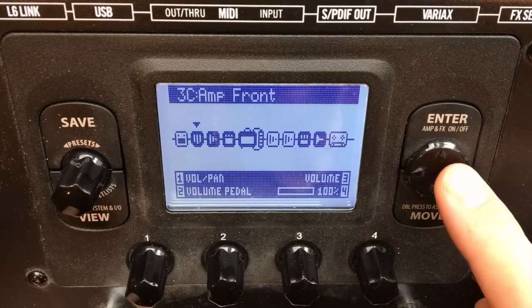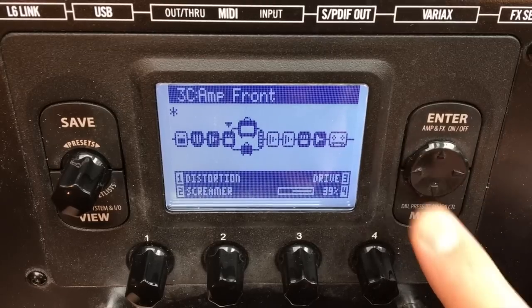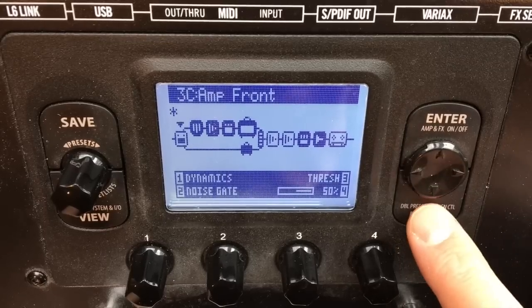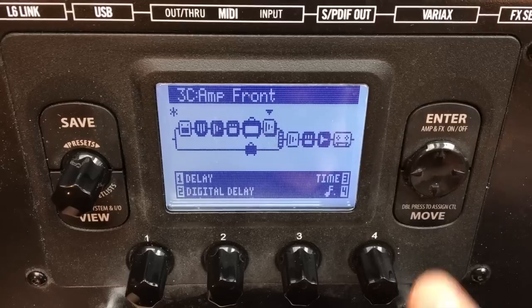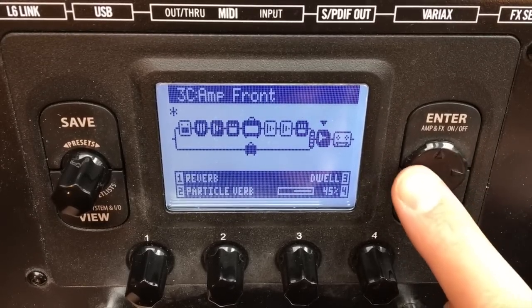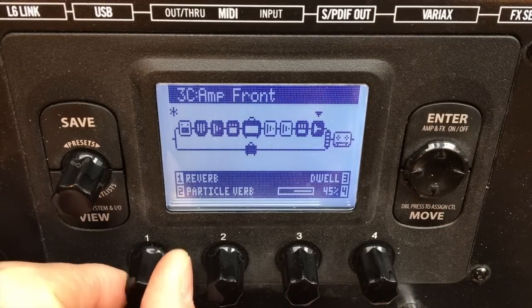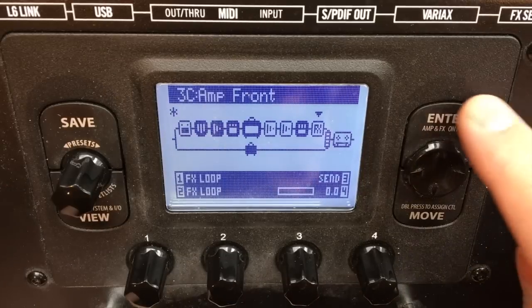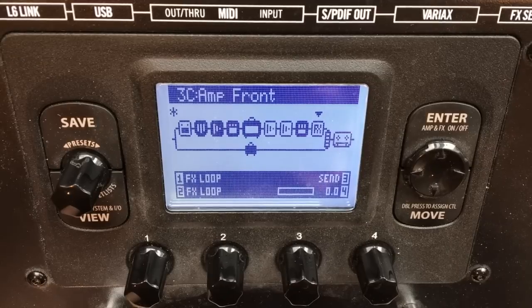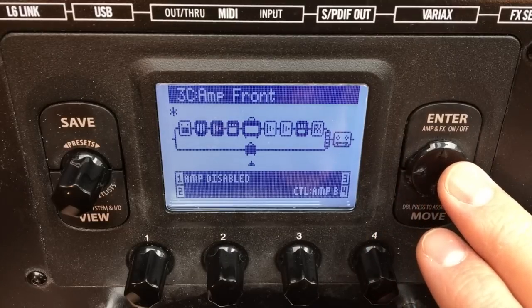The first thing you need to do in order to separate your guitar signal from your monitor signal is to move all your guitar processing effects and amp into the top path, so that you separate your guitar path from your monitor path. One of those effects blocks will need to be changed into an effects loop — we'll take the very last one and make that an effects loop. That needs to be on when you have your cables plugged in for your effects send and return. The bottom path has nothing in it — it's completely empty, and that's going to accept our monitor signal.